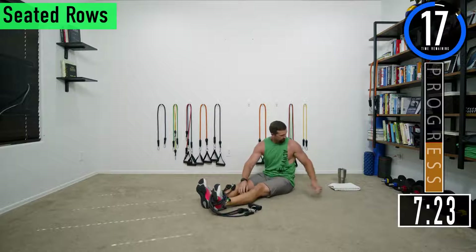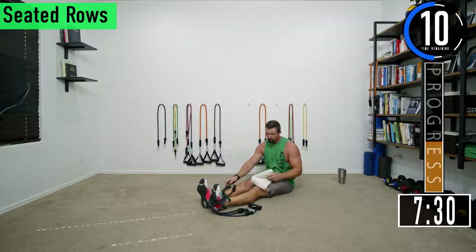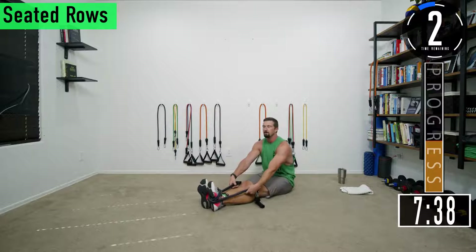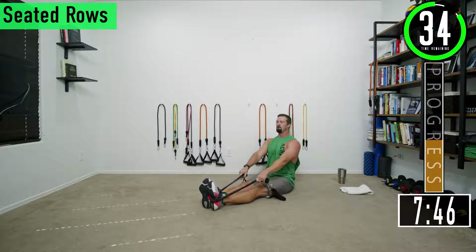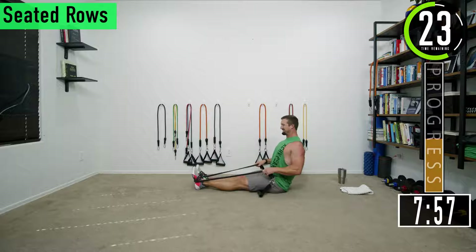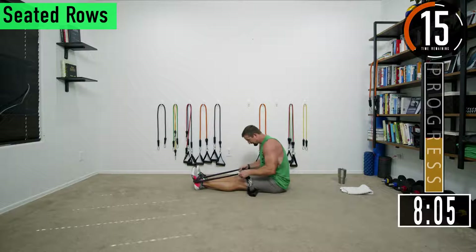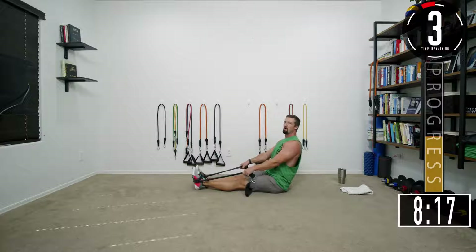I currently have 80 to 120 pounds of resistance — I have our Achieve Peak bands, the blue, purple, and black. Set two, let's go. Keep that back nice and straight. If you want you can have a slight lean back or sit straight up nice and tall. You do not want to be hunched over. Squeeze, squeeze — don't forget to breathe.